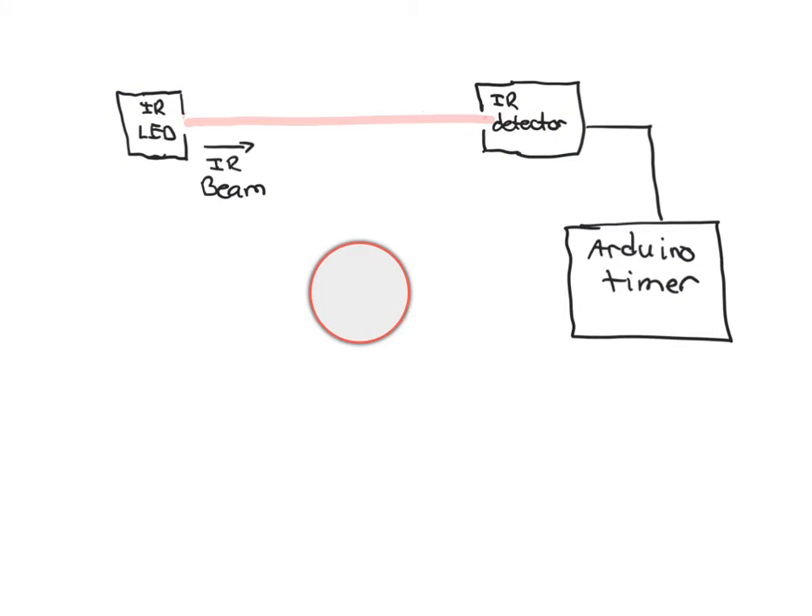The basic idea: the photogate consists of what's called an IR LED — an infrared emitter. That is a source of infrared light, light that you can't quite see with your eyes. The IR LED emits a beam of light that travels across the photogate and is aimed right at a detector that can sense infrared light, and that detector is connected to an Arduino.